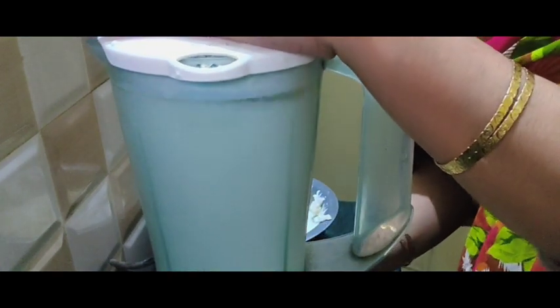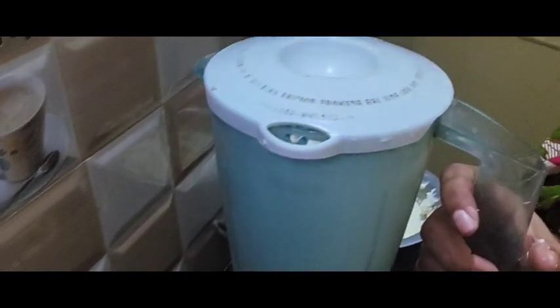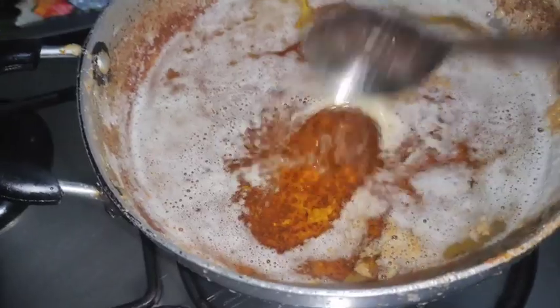Assalamu alaikum, I hope you all will be fine. Welcome to a new vlog. Today I will make ghee in my own style, different from the usual way of making it from milk.